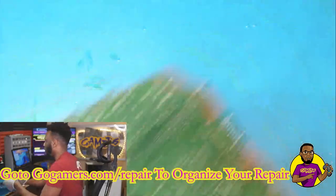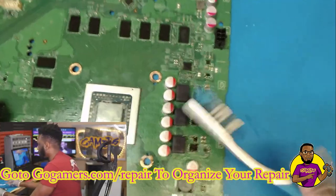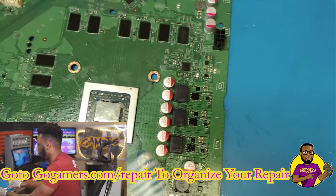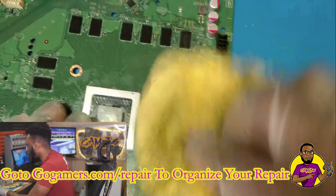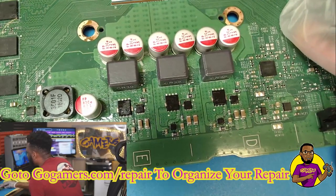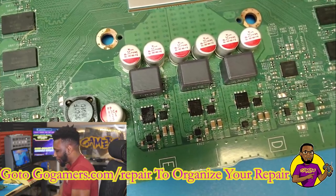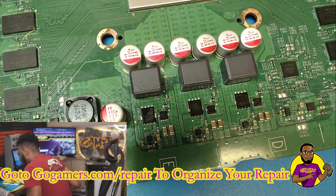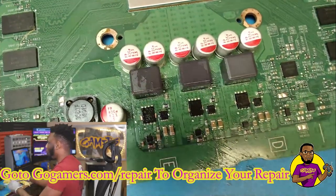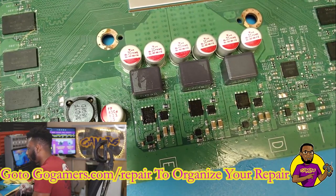You can see right underneath the APU — your processing unit, CPU and GPU all in one — there was a bunch of liquid damage there, and now there's nothing there. Let's flip the board: look at the power MOSFETs. It was completely covered with liquid all over those MOSFETs. This just literally blows my mind. I could have saved so many consoles with that cleaner.